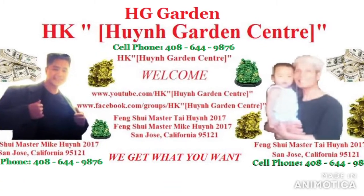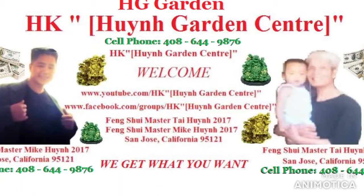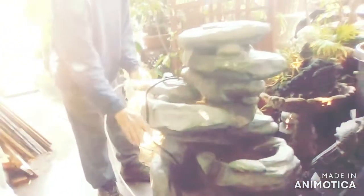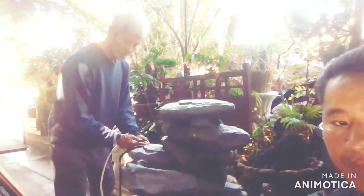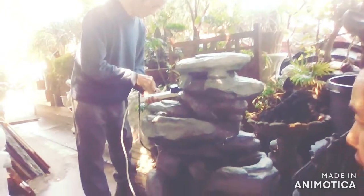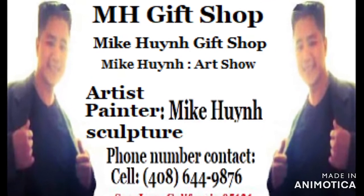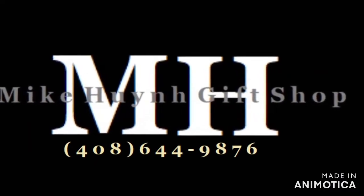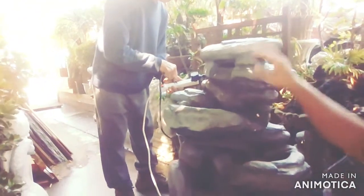When you have a waterfall, the sound of water is so soothing and relaxing — it's water brooks, and it symbolizes money, wealth running through your family. There are certain areas to place the rock waterfall, in the front or in the back. Feel free to call me: 408-649-8776.